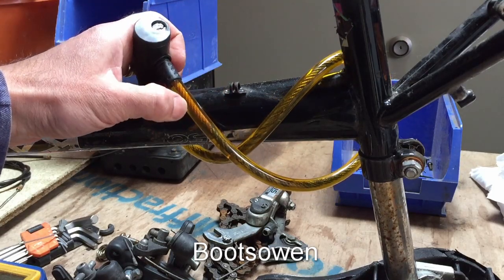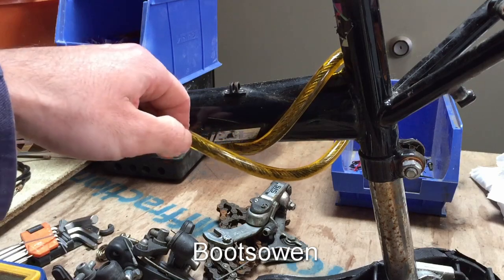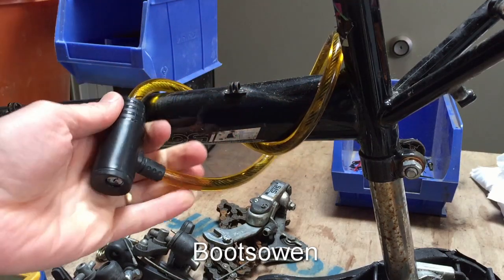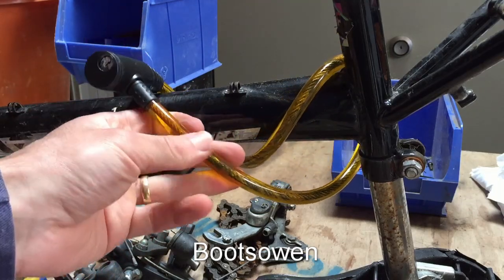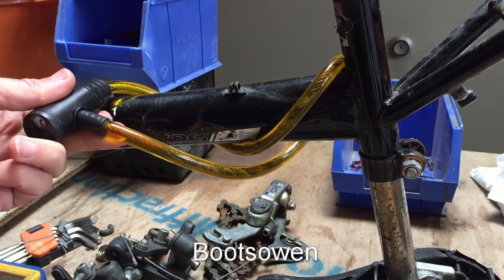Typically you can buy these for very small money. They're a braided steel cable within a rubbery, plastic-y sheath. Nothing much to them. I don't think they provide a great level of security.